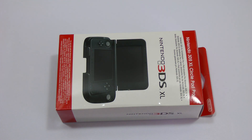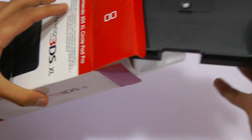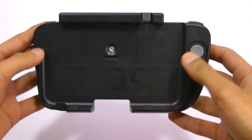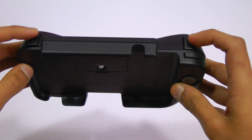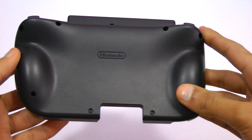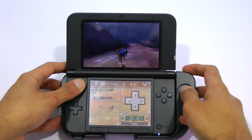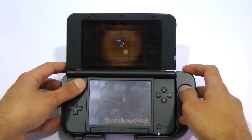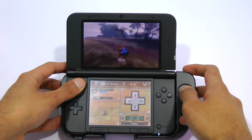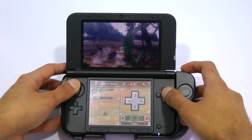Next up is the 3DS XL Circle Pad Pro. Now this is probably the accessory you're going to be most aware of — there was a lot of hype about this when it was released. There are a few problems with it; firstly it's really bulky. But the benefits probably do outweigh that, because it gives you L2 and R2 buttons, a second joystick, and a really comfortable grip to hold. Here is some gameplay of MH3U on the Circle Pad Pro — it does enhance the experience. Being able to look around with a secondary joystick gives you that console feel, making you feel more in control rather than having to use the touch screen to navigate.